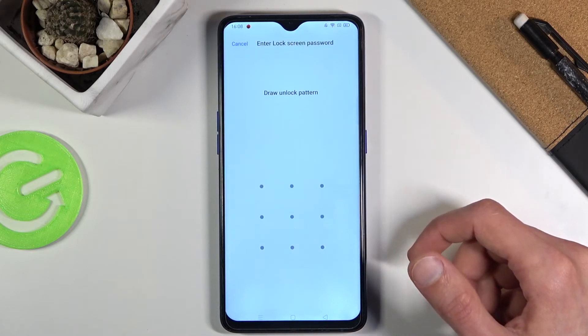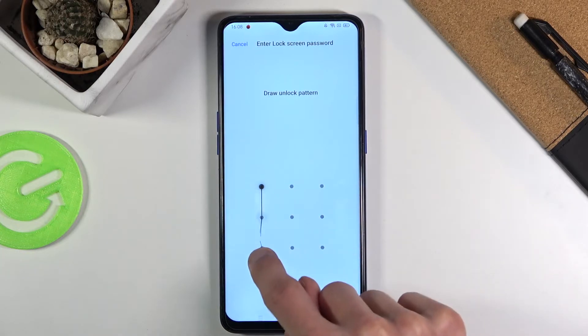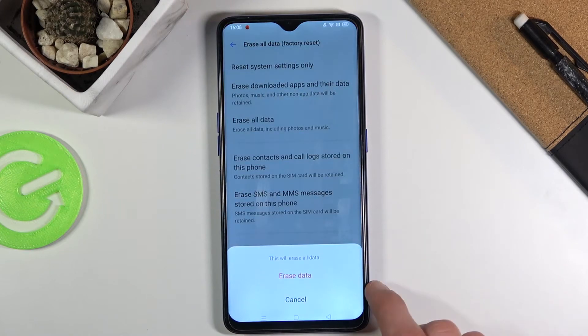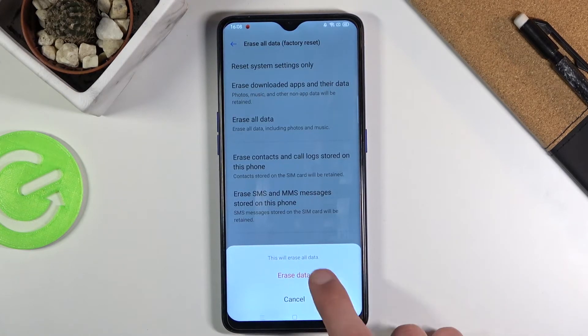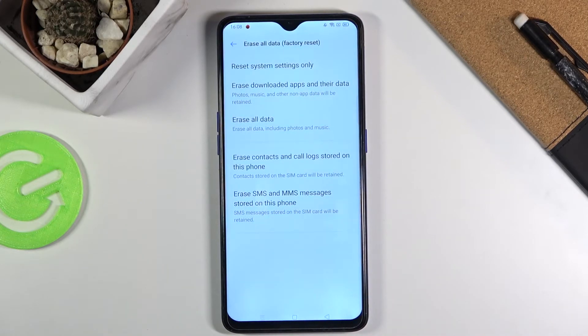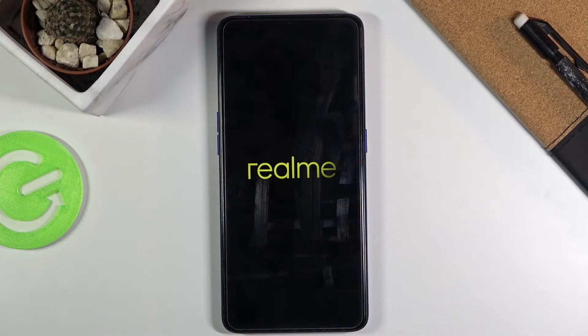If you have some kind of pattern, pin, or password, you will need to confirm it. I do have a pattern, as you can see. From here, confirm once more by tapping on erase data.